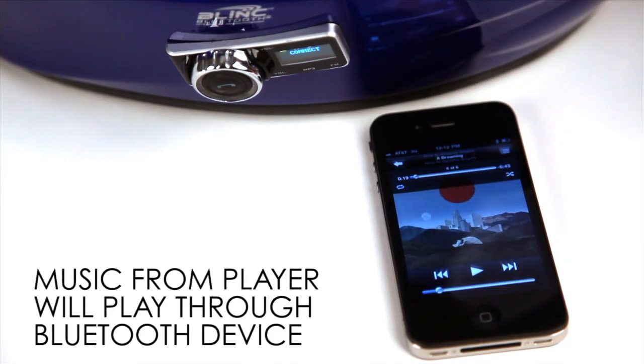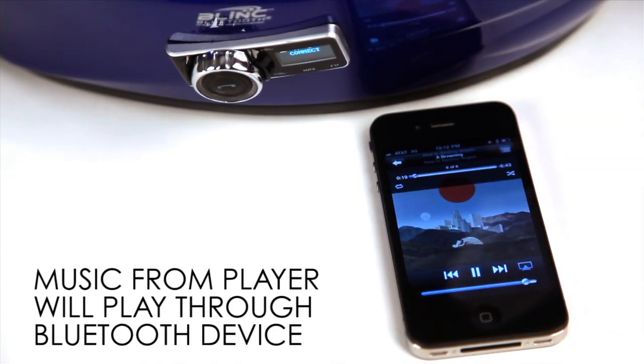To stream music from your phone to your helmet, simply access your music player and play the desired music.